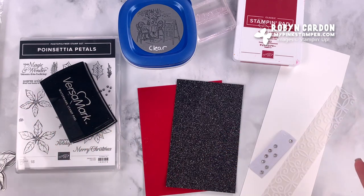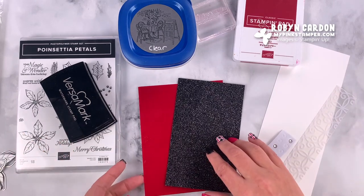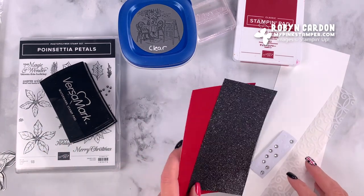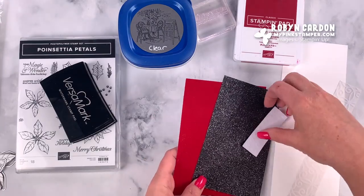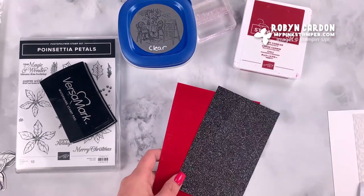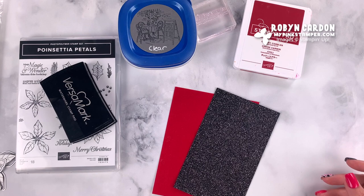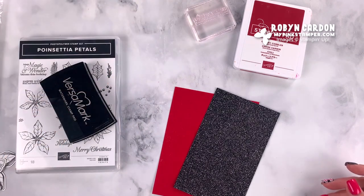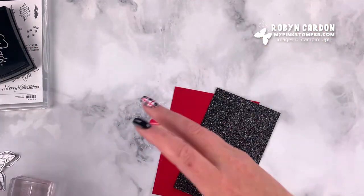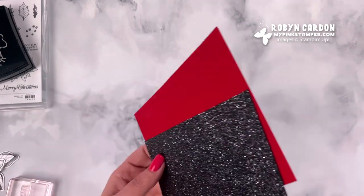I'm going to make a very non-traditional poinsettia for you today, but you can make flowers any color you want — you can make anything any color you want for your paper crafting and other crafting projects. We're going to be using the Stampin Cut and Emboss to cut out some of these projects, and there's also a little bit of heat embossing in this video tutorial — you're going to get a little bit of everything with this one.